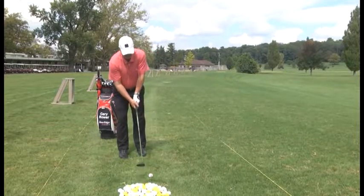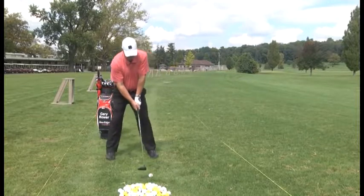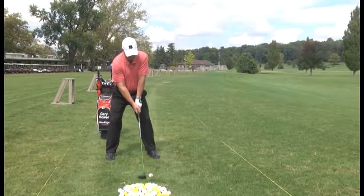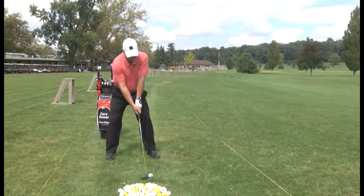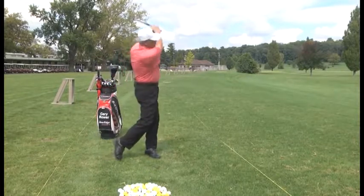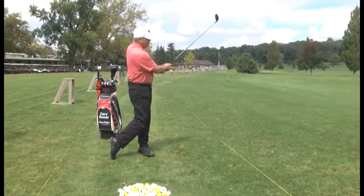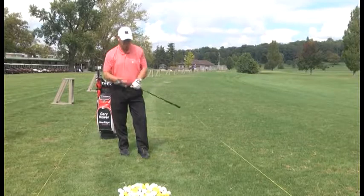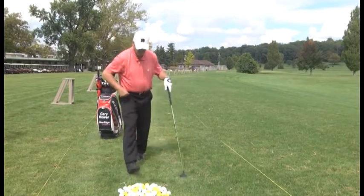Ball position at the left heel, feet shoulder width for balance, hands under my chin. My hands should finish around by my left shoulder, left ear. Hands finished around by my left shoulder, left ear — good weight transfer.